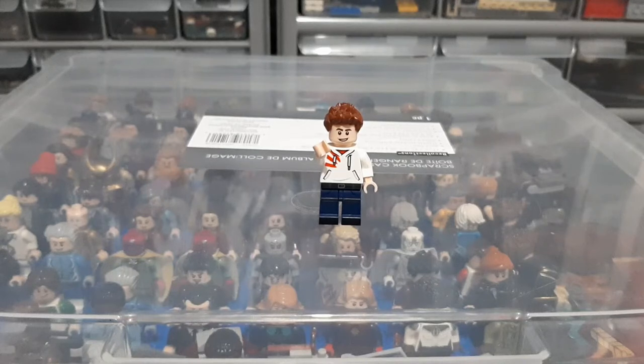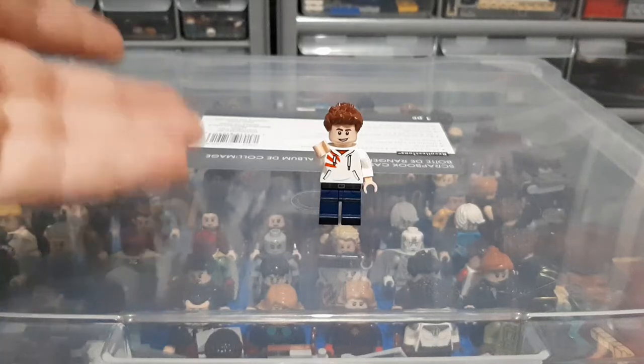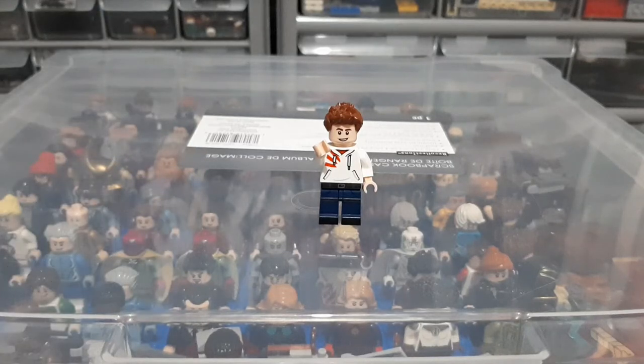This is part two of my Lego Marvel minifigure collection — my movie figures. I have five bins right here in front of me. Actually, I'm standing on them, as you can see, and we're going to take a look at them. I'll show you all the minifigures. And before I start rambling, let's get on into it.